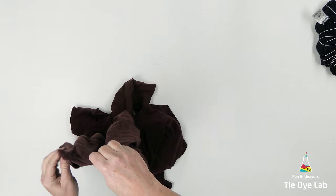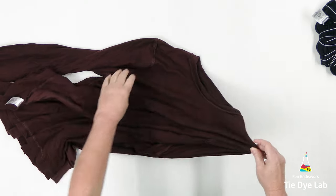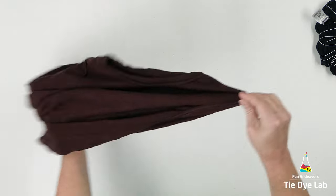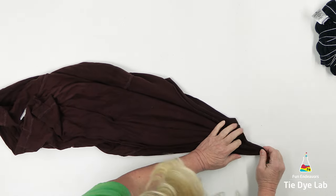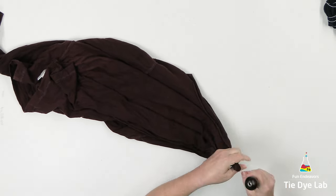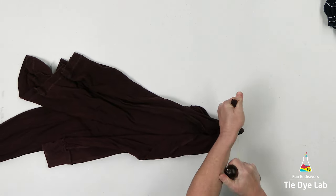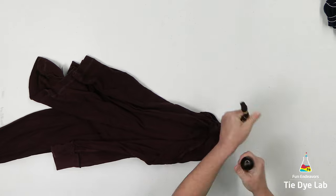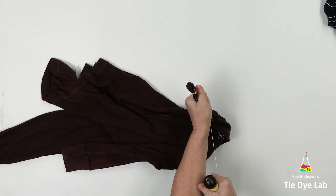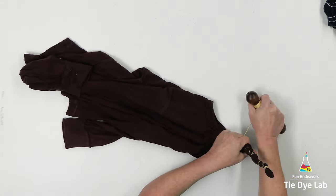I'm going to make a single geode on this shirt, so I'm going to grab an area up at the shoulder of the shirt and lift it up off the table and give it a good shake so that it kind of falls naturally. Then I'm going to begin tying sinew lines up on the shoulder of the shirt. I'm going to vary the distance between the lines and make it as random as possible. I'll also periodically lift the shirt and shake it so it continues to fall naturally and doesn't become too uniform or perfect.